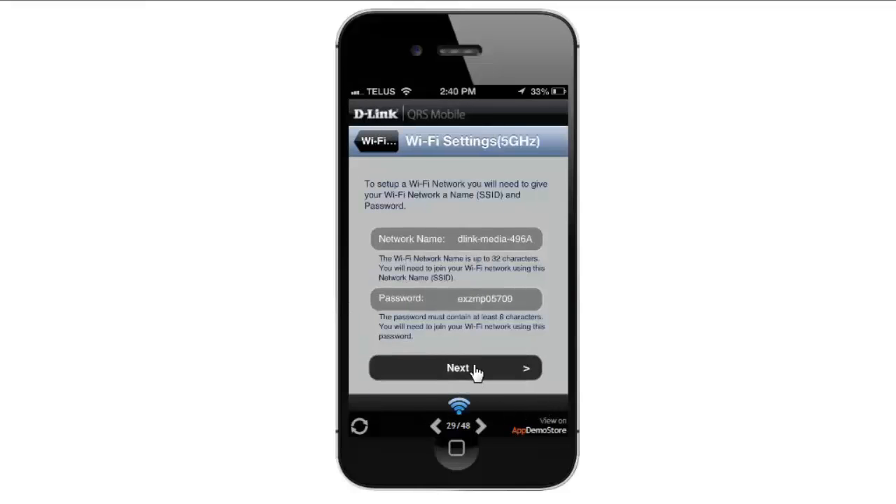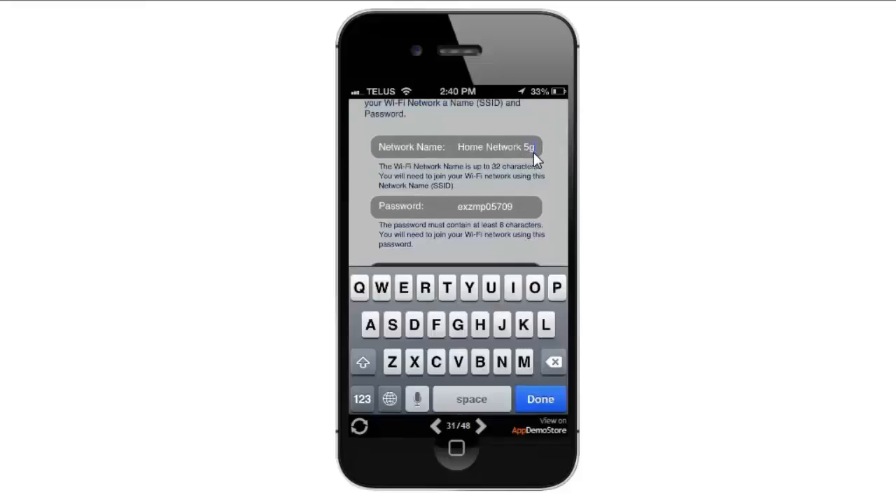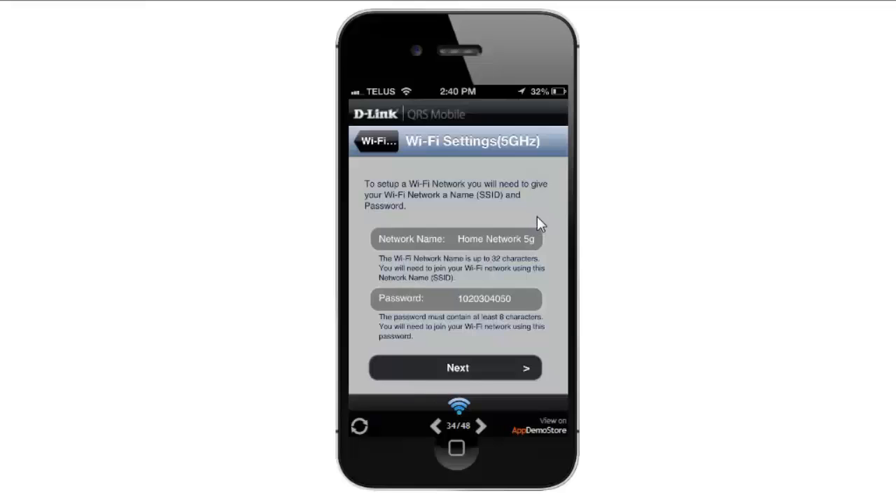Now depending on your router — in this example we're using a dual band router — so it's going to give you the wireless settings for the 5 GHz wireless band. Similar to the 2.4 GHz, I'm going to change the default network name and also change the password. From there, I'm going to click Next.